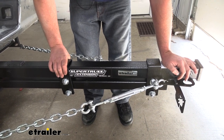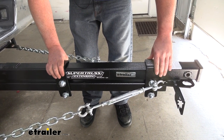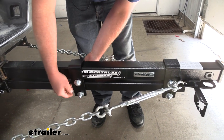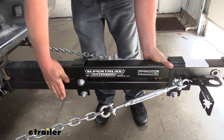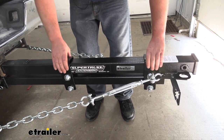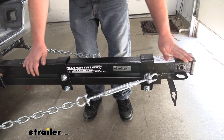Then what you would do is take your brackets here. You're going to take one at the very end of our extension and the other one you're going to center it. There are a couple of blocks that go in between here, and these just simply bolt together and that keeps our two tubes together. Keep in mind, once you have these set up the very first time, this is a step that you're not going to have to do every time that you want to install it or remove it.